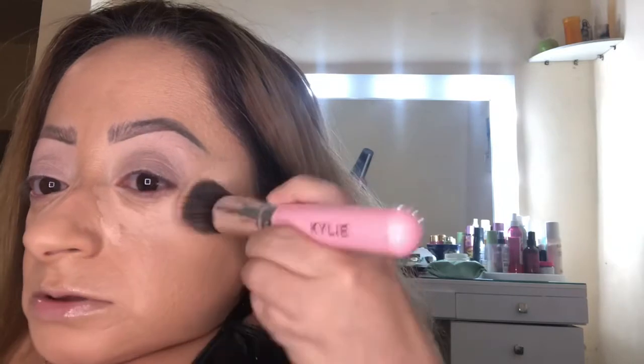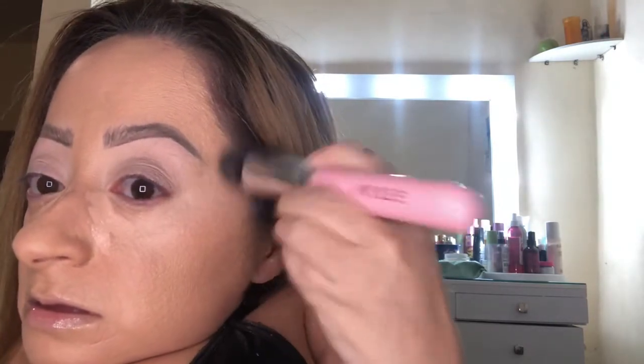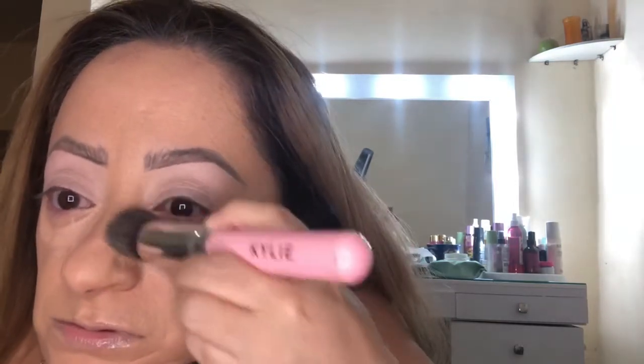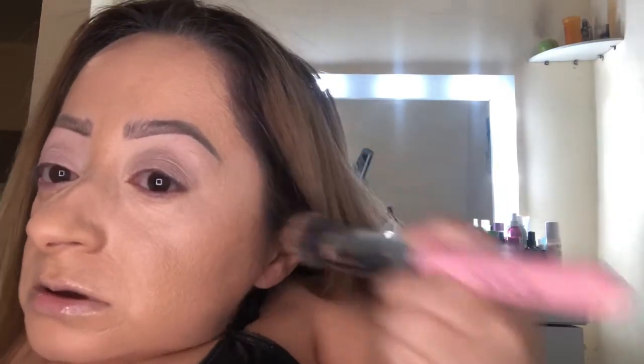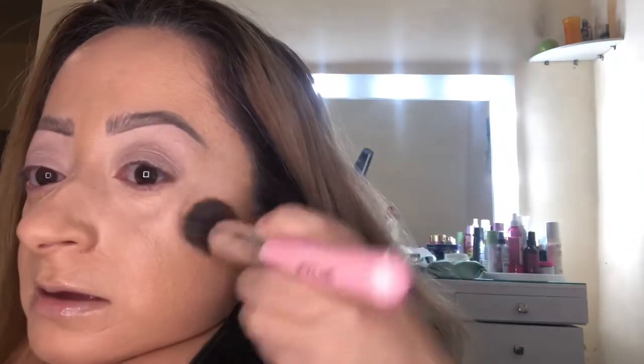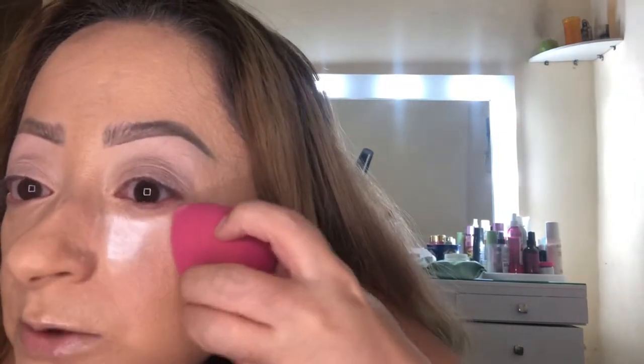Now that I have my foundation on, I'm going to move on to concealer. For that, I'm going to be using the KKW Concealer in number 4. I'm just going to apply it in the inner corners and right there, then take the foundation brush and blend. It's a pretty lightweight concealer and I just need it for that extra bit of brightness. Now I'm going to take my Wet n' Wild Beauty Spun and set the under eye area.